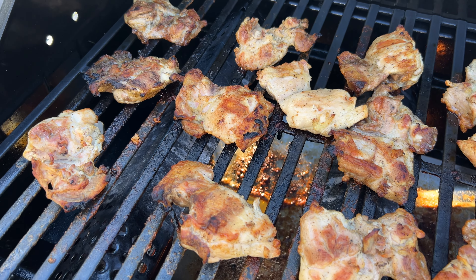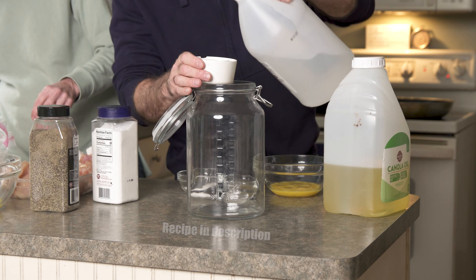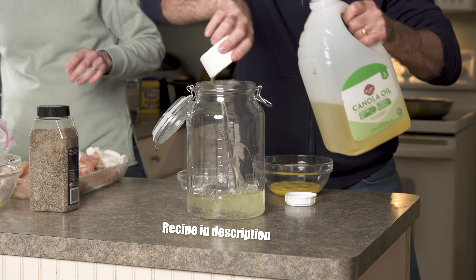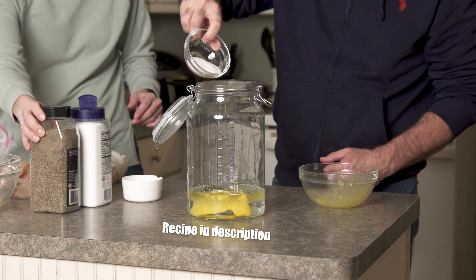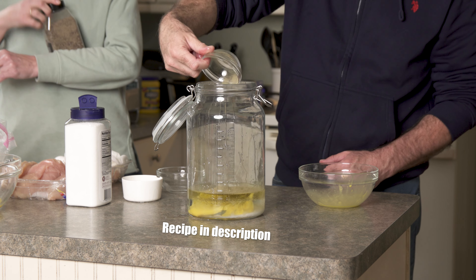For my first cook test I'm grilling boneless chicken thighs with the best marinade I've ever tasted. This is a super easy recipe: two cups of white vinegar, one cup of canola oil, two eggs, eight teaspoons of salt, one teaspoon of pepper, and three teaspoons of poultry seasoning.